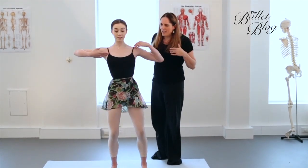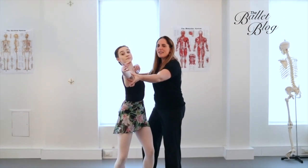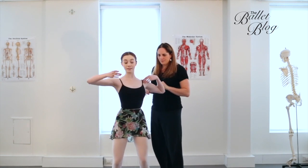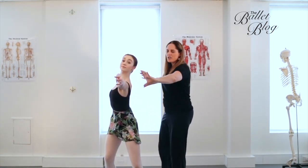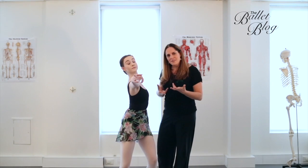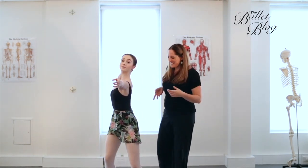Just gently reaching forward, alternating arms. There's energy out through the back and energy through the front. Really trying to create some expansion through the ribcage. Normally you can do between four and eight of these in each position — depends what music you're doing it to.